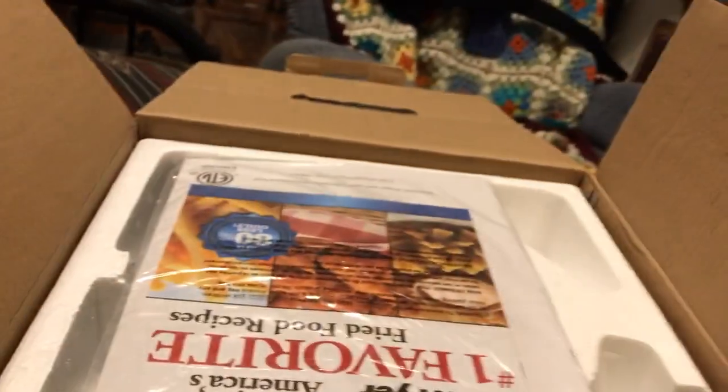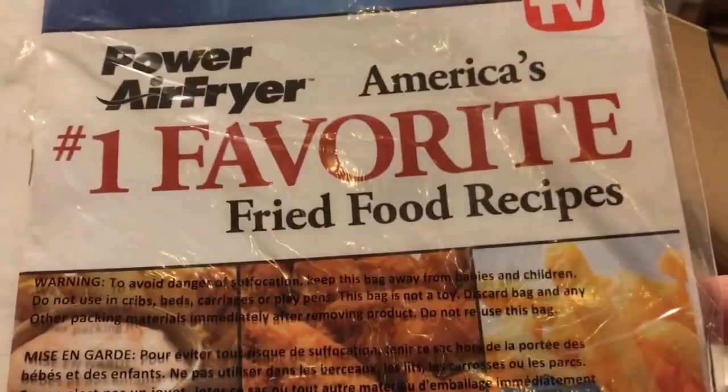This is the unboxing — this is how it comes. It does include a cookbook. They make it look like you're getting a hardcover cookbook, but it's really just a little flimsy thing. It's just fine though — it tells you what you can make in your air fryer.